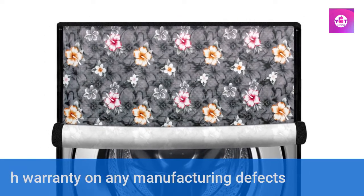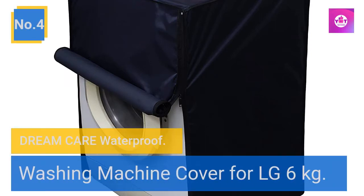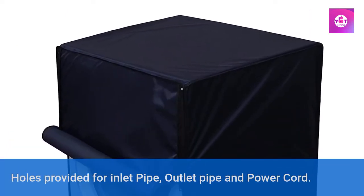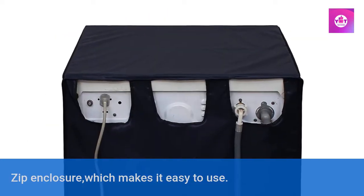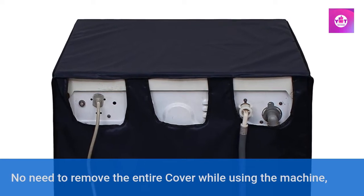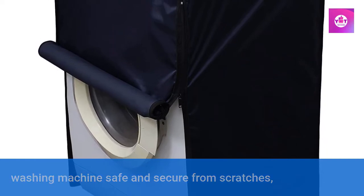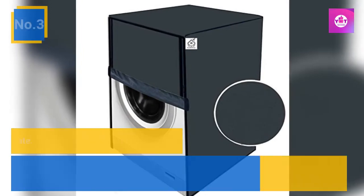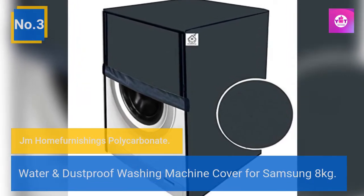Six-month warranty on any manufacturing defects. Number 4: Dream Care waterproof washing machine cover for LG 6 kg. Holes provided for inlet pipe, outlet pipe, and power cord. Zip enclosure which makes it easy to use — no need to remove the entire cover while using the machine. Keeps the washing machine safe and secure from scratches, stains, water, dust, and other particles.